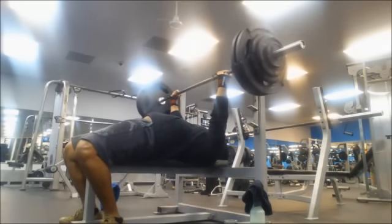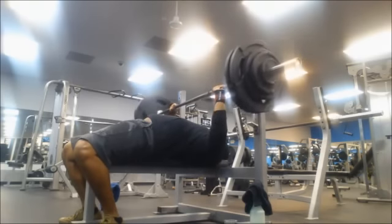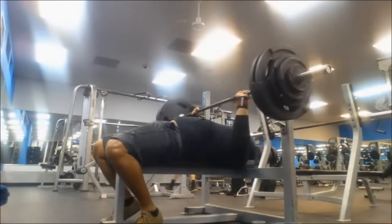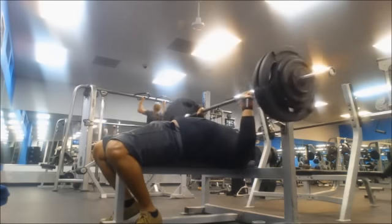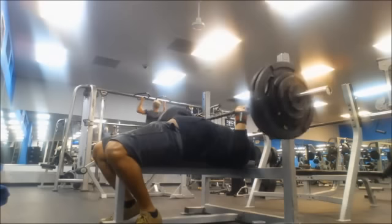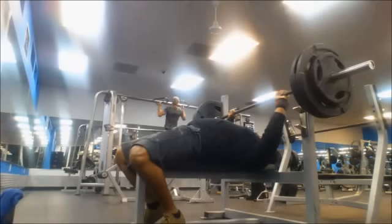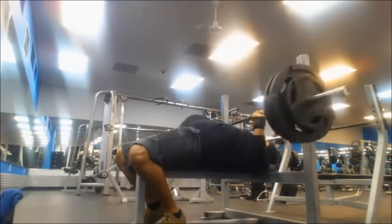Heavy bench sessions once or twice a week is pretty good. I've been focusing on my pause, because for bench press in a powerlifting meet you have to pause for a certain amount of time. It depends on the judges, but a good judge will hold you for at least three seconds at the most. It depends on the federation and your judges for the day.